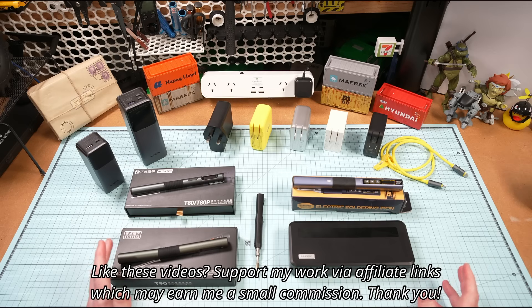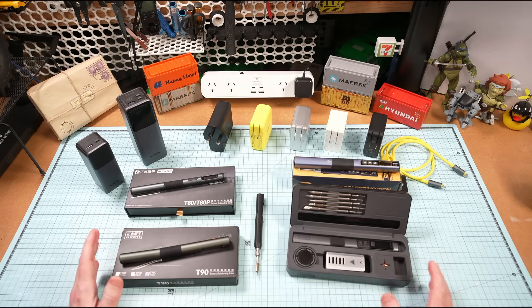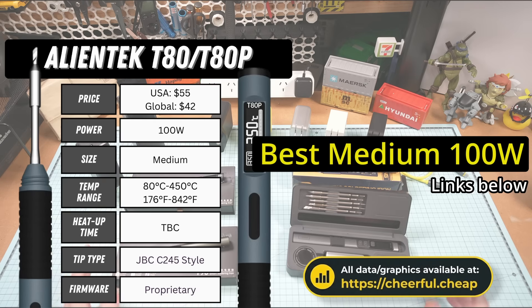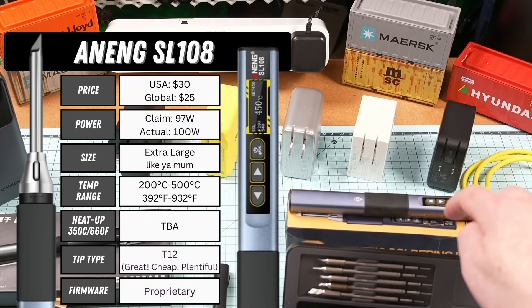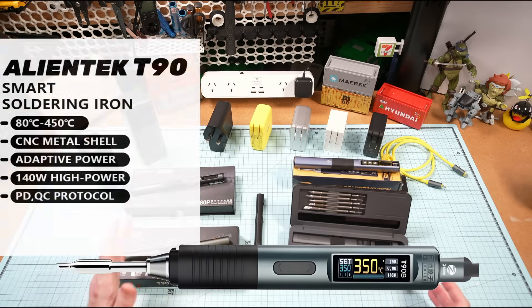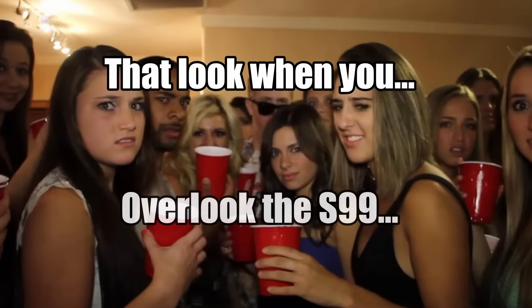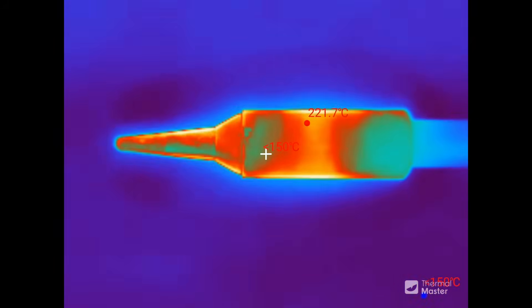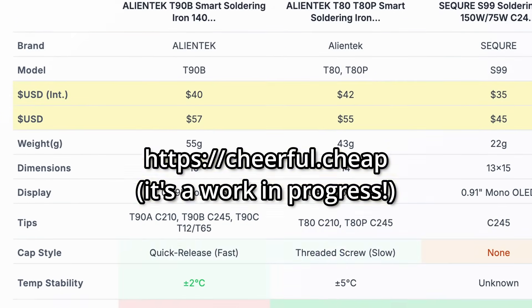All soldering irons and USB-C adapters were sent by AliExpress. Affiliate links in the comments below if you'd like to support my work. Last year's episode crowned the Fenersi HS02, Alientech T80, and Miniware TS series as my top picks depending on your use case and budget, along with the SL108 as a great cheap 100-watt iron for about 25 bucks. However, just as I'd finished, Alientech dropped the T90 and I overlooked the Secure S99 — thanks to everybody who let me know.